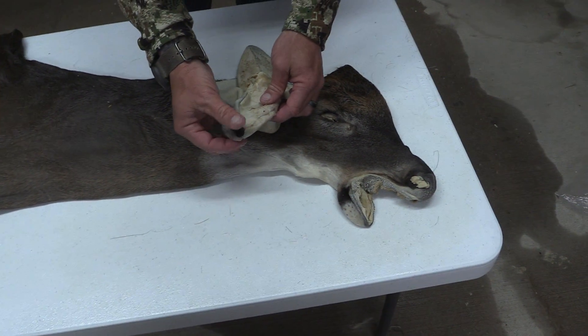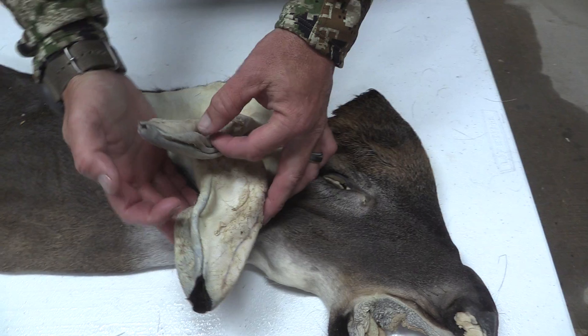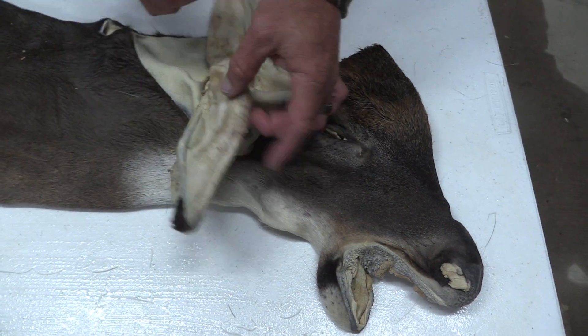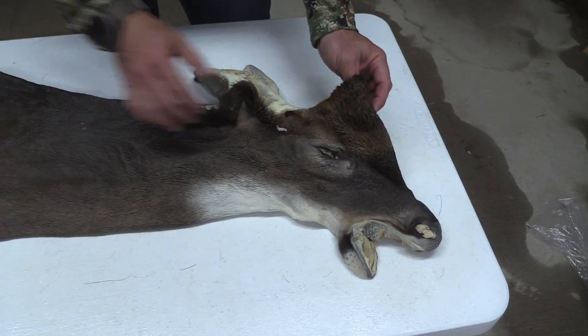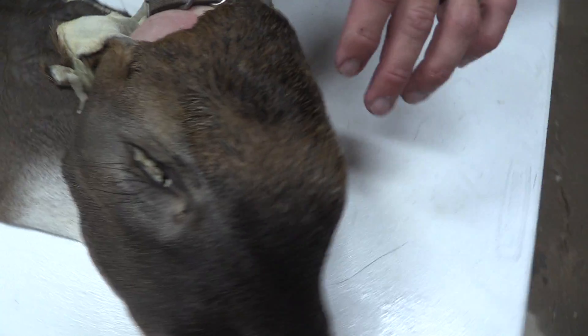We do have a little blowout here on the right ear. On the end, just a pin hole on that other one. Early season cape. Good eyes. This one also has those big eyelashes, real long in there.